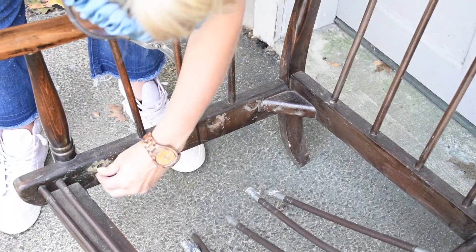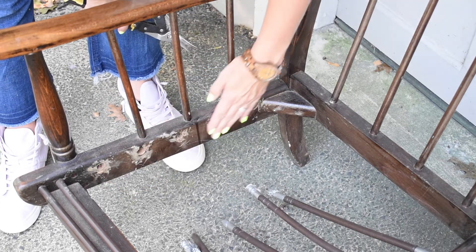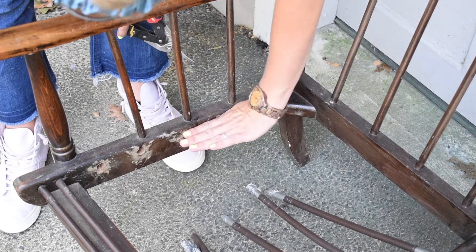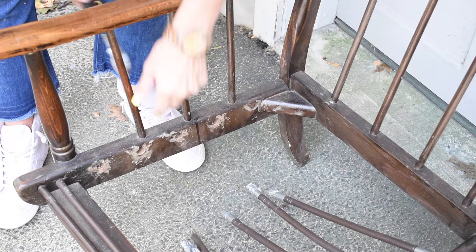Notice that the sides of the bench are getting pretty banged up. I'm going to go ahead and sand most of the bench down to remove the stain, so I'm not too worried about that. I also think the seat is going to sit right about here, so I'm definitely not worried about those marks, but I'll fill them in anyway.